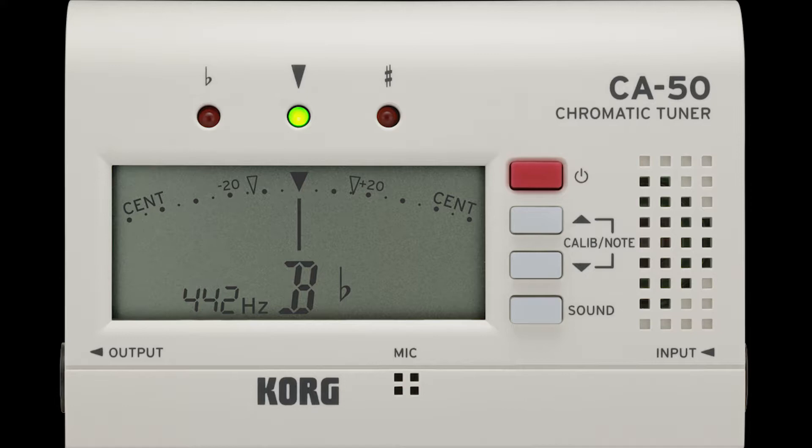Essentially what I would do here is have two tuners ready. I'd have them both producing the same pitch, such as B-flat, D-flat, whatever you want. On one of the tuners, you would make sure that the hertz — in this example, what you see on screen — there's 442. I would make sure that each tuner had a different number shown there.